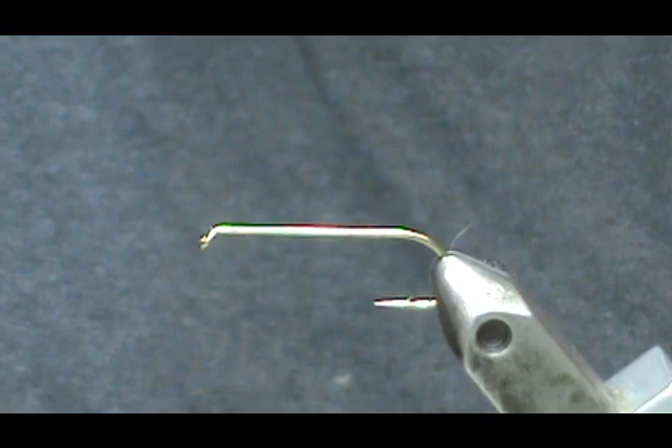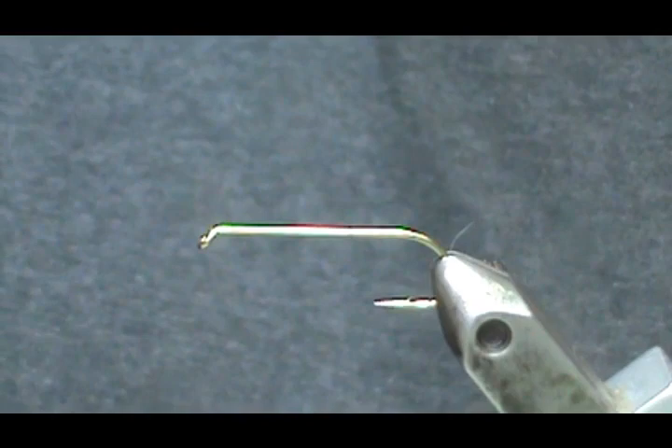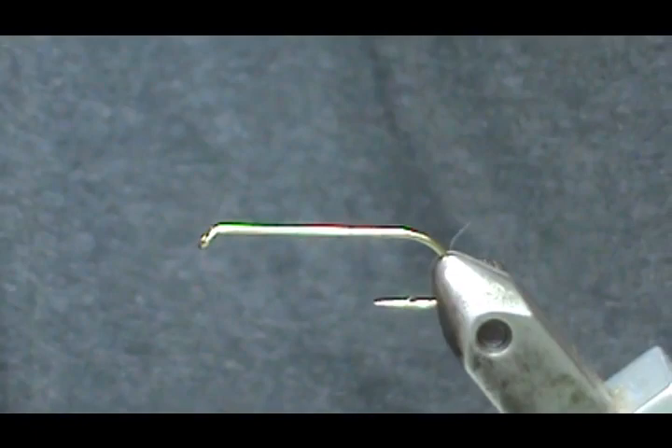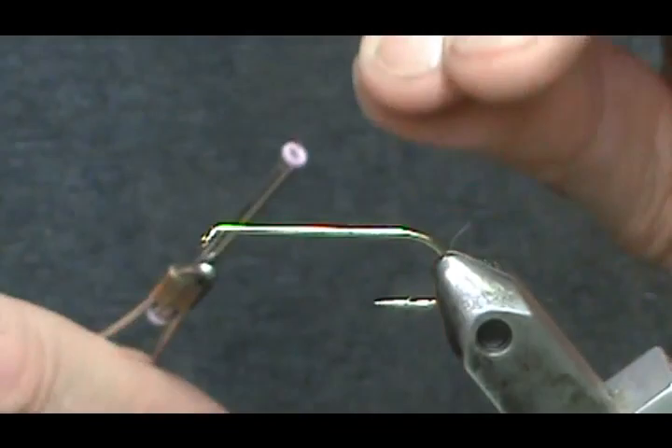We're going to leave this one unweighted, but you can go ahead and wrap any size lead-free wire or lead wire on there that you want. I made a couple of them with 35 thousandths lead-free wire. For the thread, you can use black — I'm going to use Danville 70 denier in gray and just get a marker and make the head black at the end.